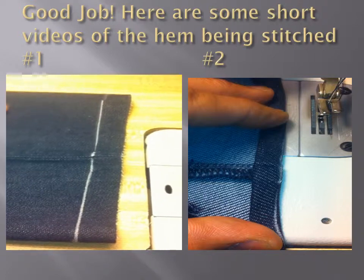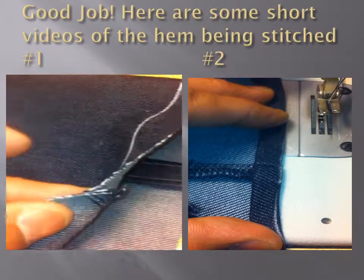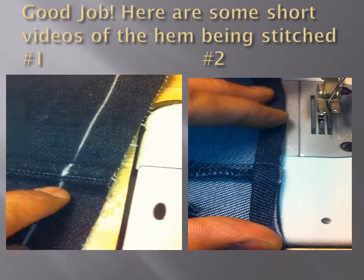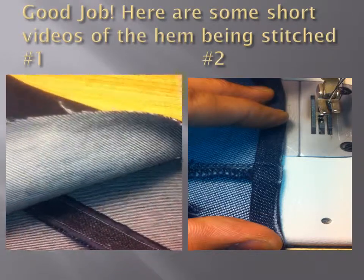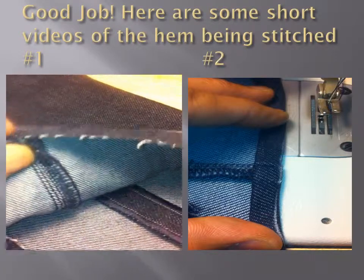Let's begin the stitching process. This is a regular pair of jeans. I've already clipped the extra fabric out from the inside — it's exactly three-quarters of an inch. It's the same amount on the outside. We do that so when the fabric is turned, there's less of a bump when you're stitching on the machine.